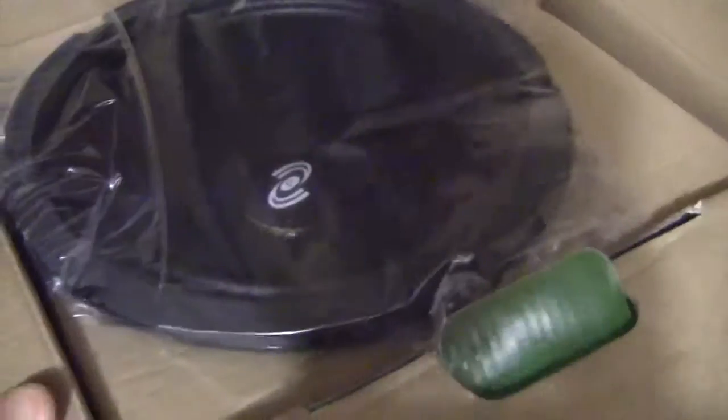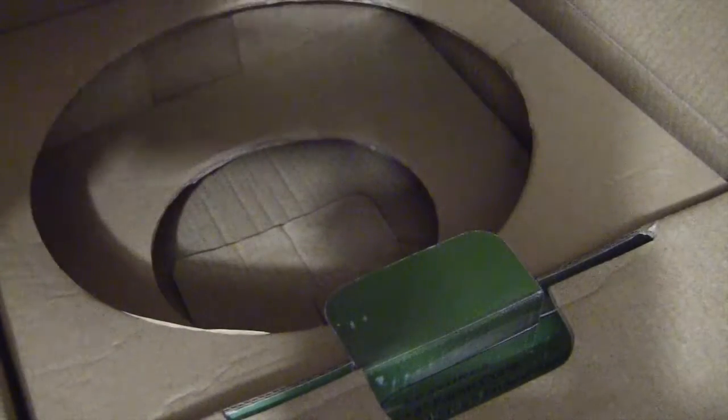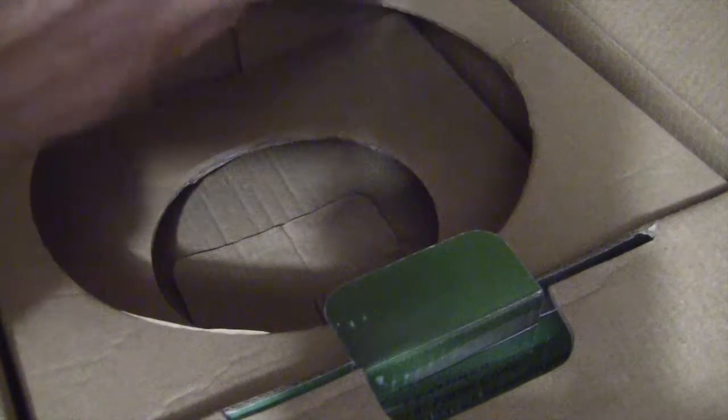Speakers are so expensive sometimes — it's better to just repair the one you have. I've had this stereo for years. Looks like a pretty nice woofer.